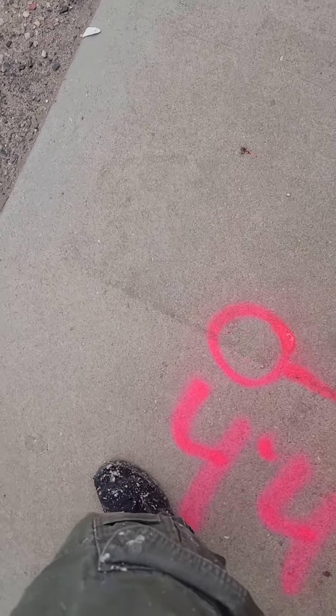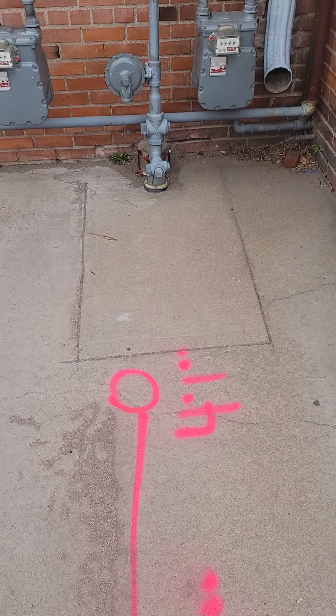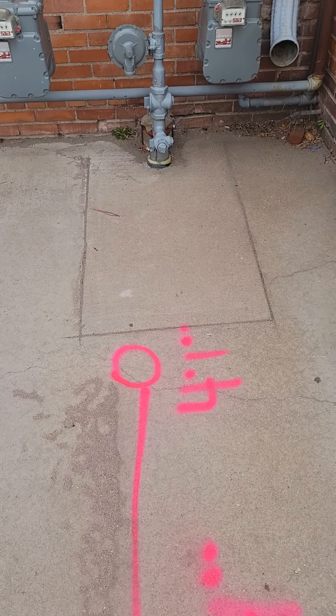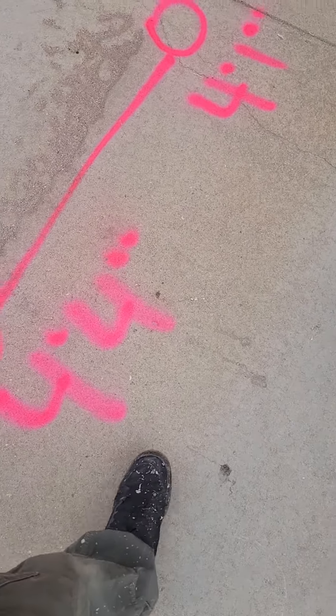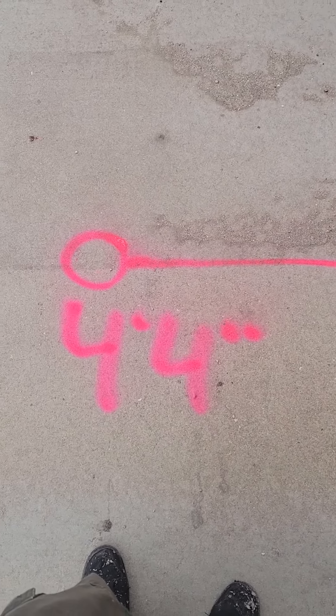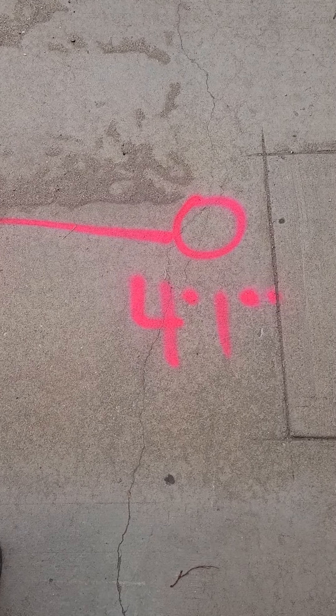We'll flip it around. This one is pretty much right there next to that gas — I bet the gas line is right next to it as well. Our depths are four foot, roughly. We got 4.4 here, 4.1 over here.